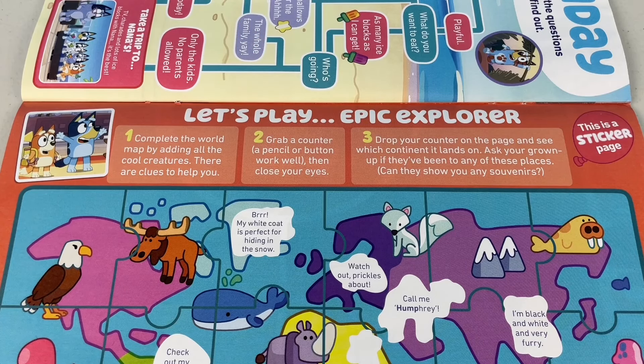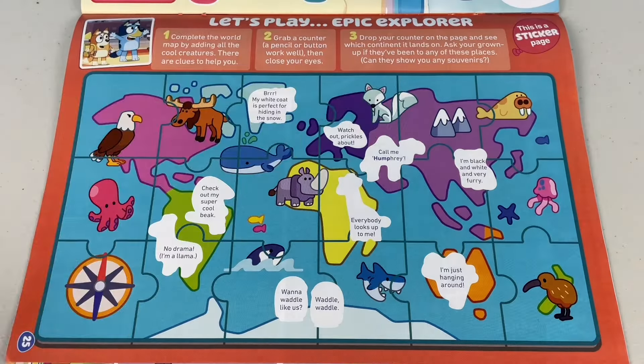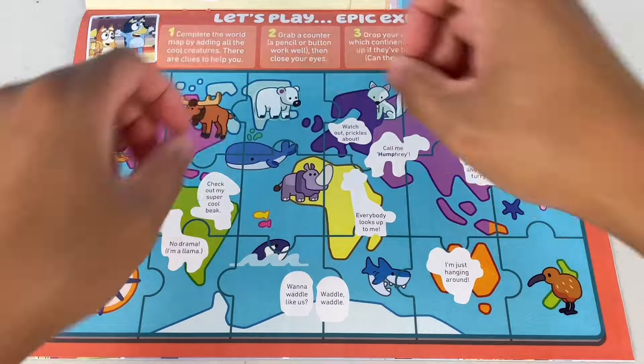Let's play Epic Explorer. This is a sticker page. First, complete the world map by adding all the cool creatures. There are clues to help you. The first clue: 'Brrr, my white coat is perfect for hiding in the snow.' What animal do you think this is? It's a polar bear!